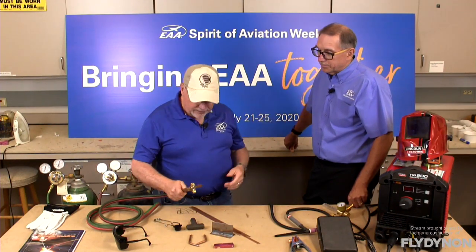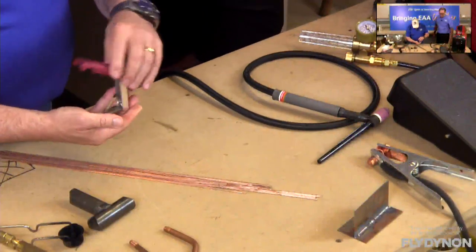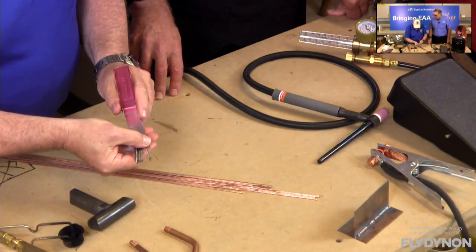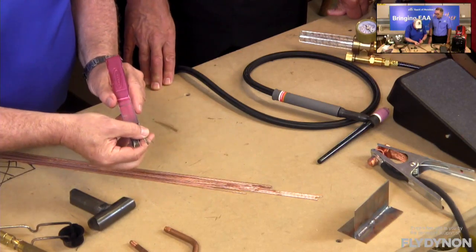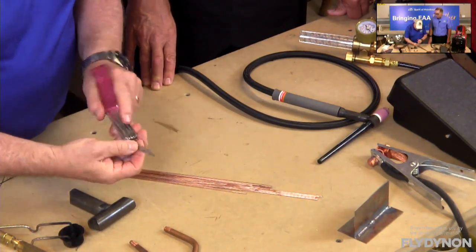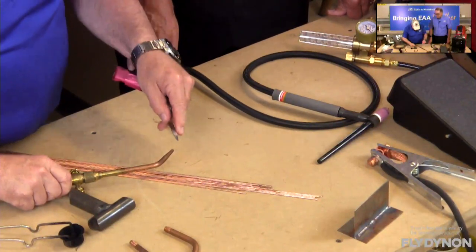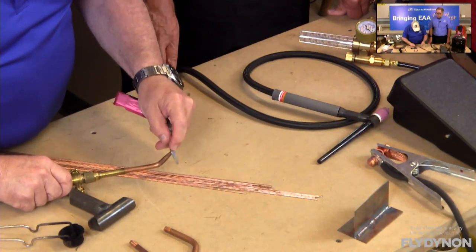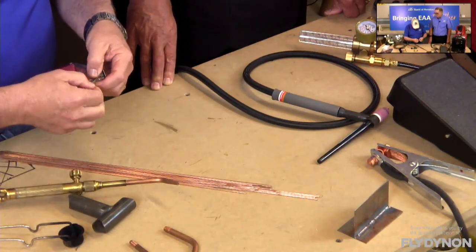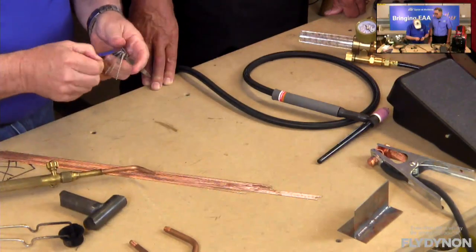To clean a dirty tip, you have a set of tip cleaners in your kit. Not only do you have the wires, but you have a little fine file. That file is used to knock off any burrs or metal stuck to the tip — maybe you had a pop-back or accidentally stuck the torch in the puddle. Just nicely rub the file across there to knock off all the slag. Then find the appropriate size wire for your tip and slide it in and pull it out — the serrations draw out whatever carbon or debris is in the tip, like a really hard pipe cleaner.